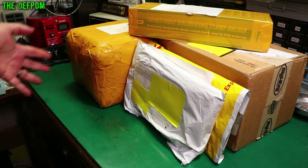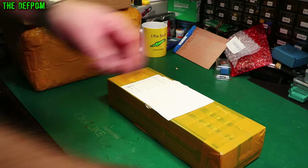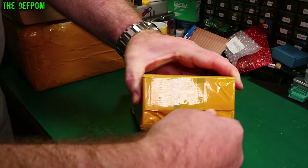Mailbag time again. Let's see what I've got this week — interesting stuff. Don't forget to click like and subscribe if it's your first time here or if you like anything I'm doing. There'll be links down below for most of these items as well.